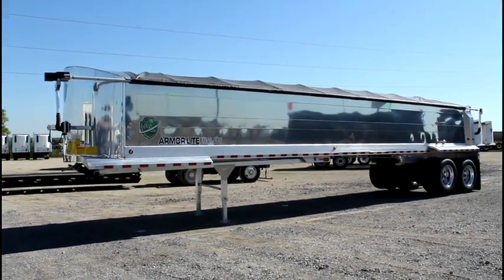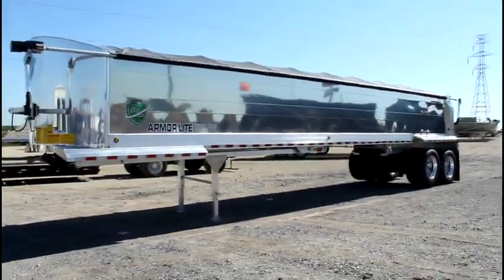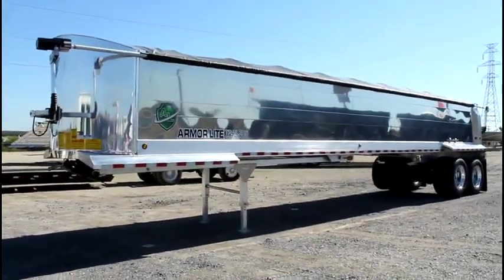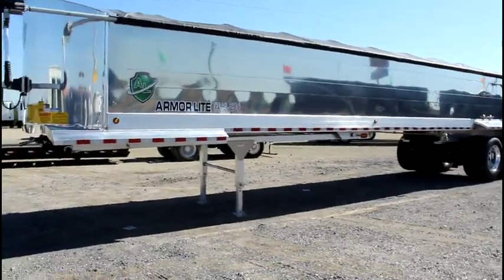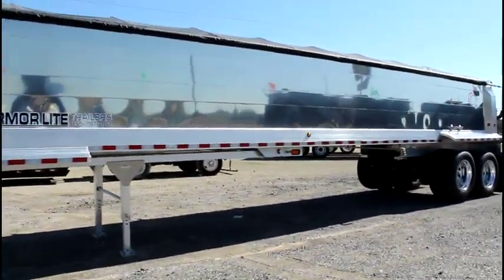Are you looking for an aluminum pickup? At Porter Truck Sales we have several of these brand new 2019 Armor Lite 39x54 smooth side aluminum in dumps.